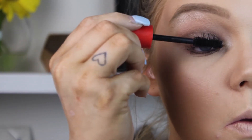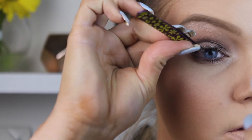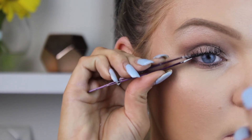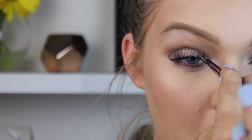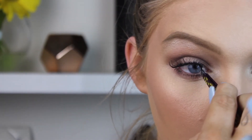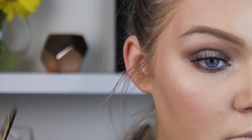For mascara, I'm using the CoverGirl Flamed Out mascara, just a really quick coat. Then I'm popping on my lashes — these are purchased from Miss Shop and are the Cara Lashes in Wispies. Just placing them on, pinching them together, and the lashes are good to go.